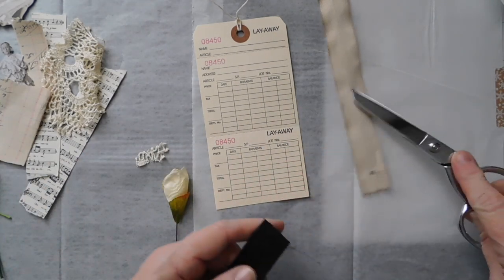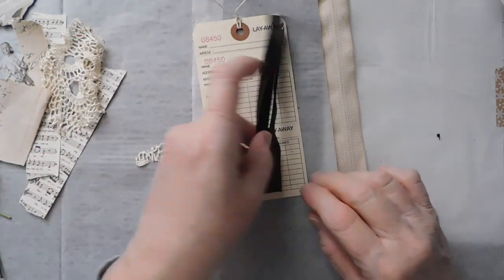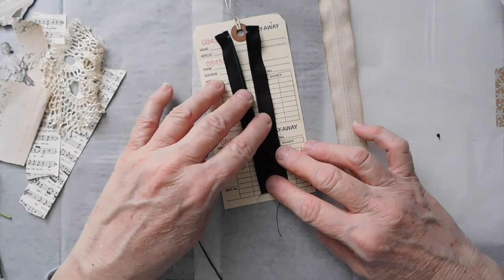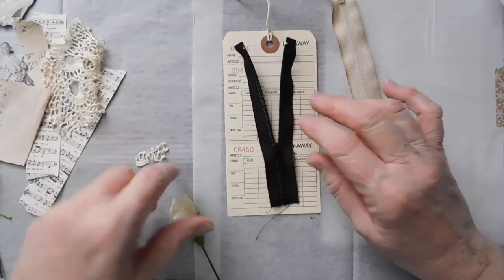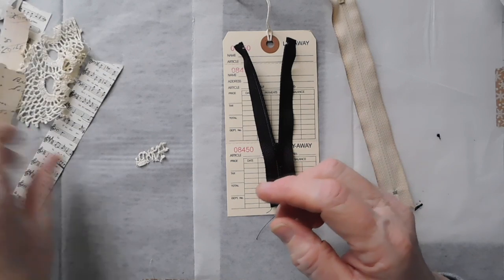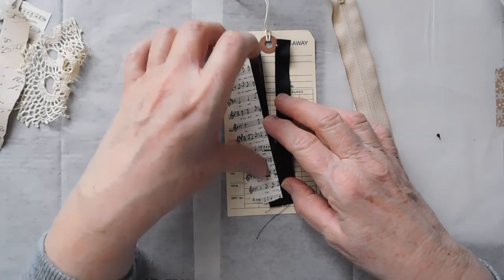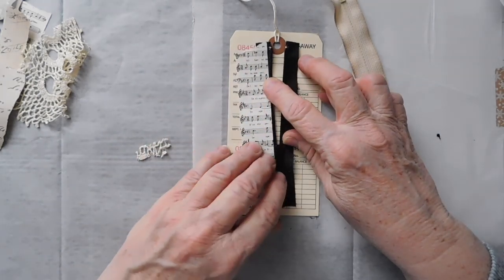I had stained that one — just coffee stained it — but then I decided I wanted to use the black. So I'm going to use it on this layaway tag. I'm not sure if I'm going to change the string out or not. What I'm going to do is use this zipper and probably some of this floral right here. I'm actually going to stitch this paper — that's what I'm going to try to do — I'm going to try to stitch this paper on this zipper.